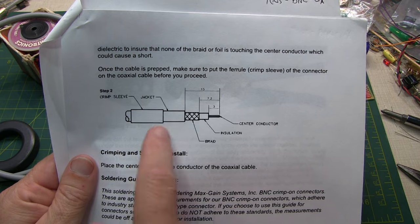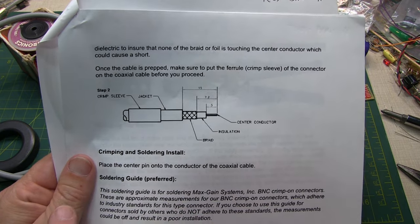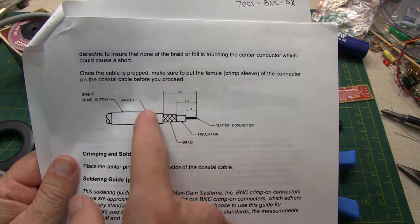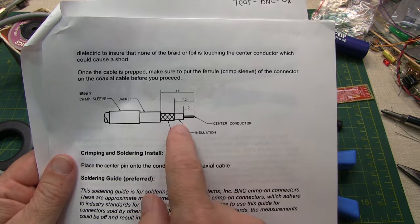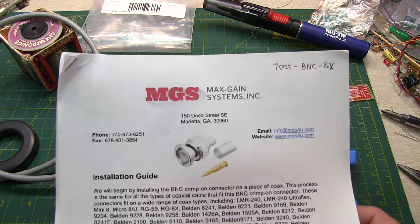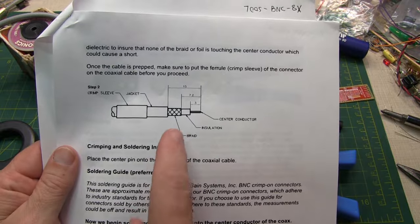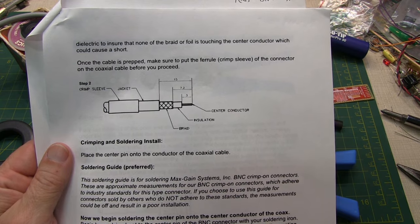The first step is to slide the heat shrink tubing and the crimp sleeve on the coax before you get started. Next, we'll prepare the end of the coax by trimming the outer insulation, the braid, and then the inner insulation to meet the specified dimensions. Keep in mind that these dimensions really apply to this particular connector from this manufacturer, supplied from Max Gain Systems. Always be sure to follow the instruction sheet for the connector manufacturer you're buying from, because the dimensions may differ, because the connector designs may differ.